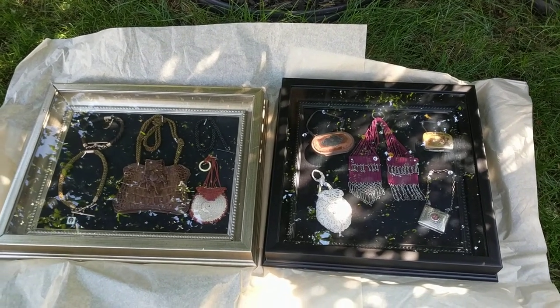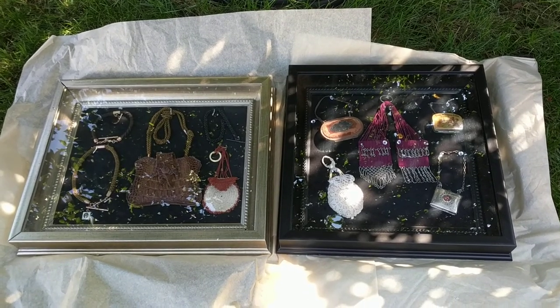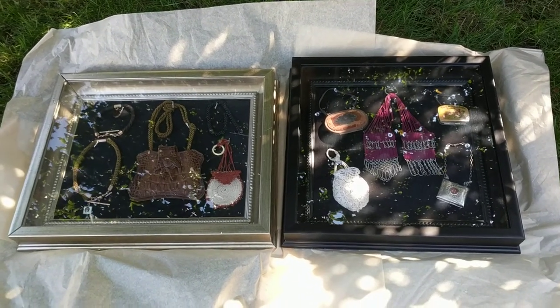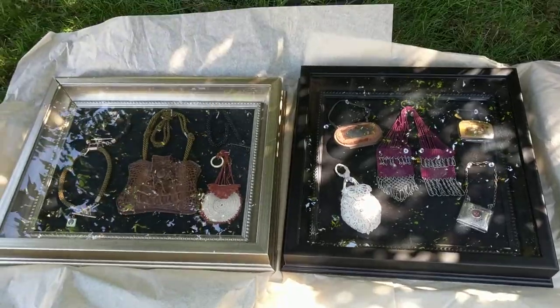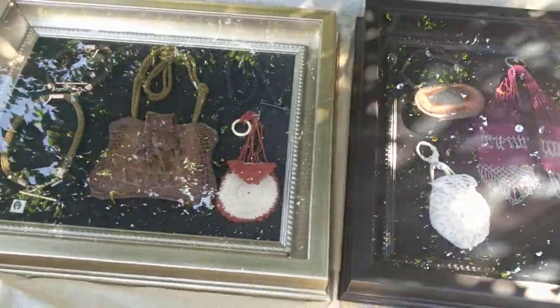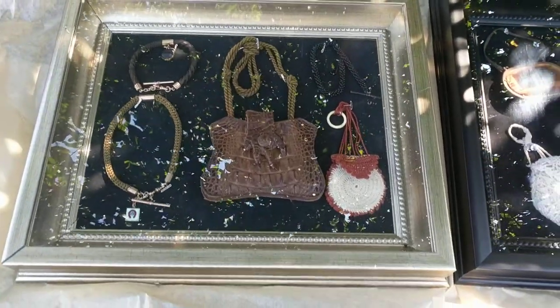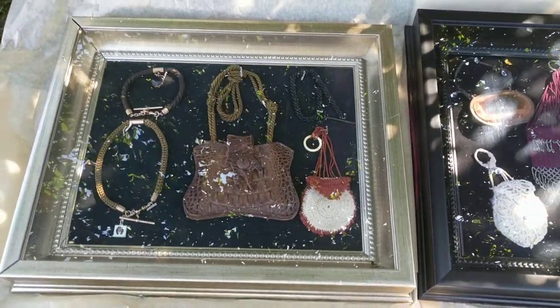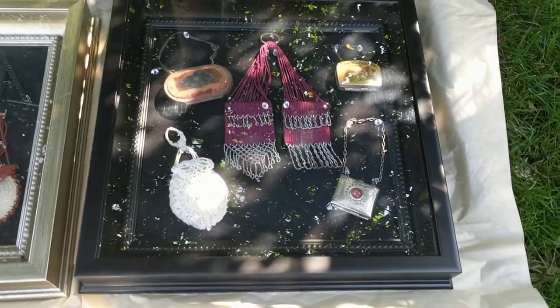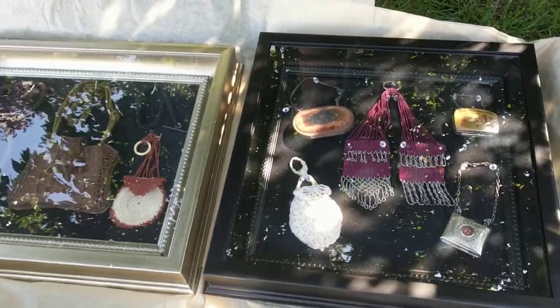Hi, it's Deanna from Futures Paths and this is an additional video to the previous one I just filmed about a new hobby I got interested in called shadow boxing. What I do is I take antique objects and put them in shadow box frames, and I can hang this stuff on the wall, display my collection, and keep it protected at the same time.